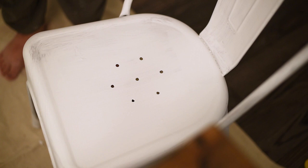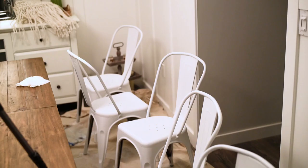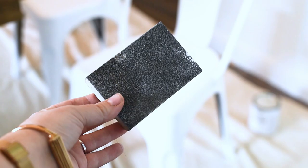After that first coat completely dried — I gave it about three hours — I went ahead and put on the next coat of chalked paint. Same kind of thing, just made sure my strokes were nice and even. Here's how the second coat looks on all six bistro chairs. Two coats really did the trick. If I wanted even better coverage I would have done three, but again I'm going for more of a distressed look.